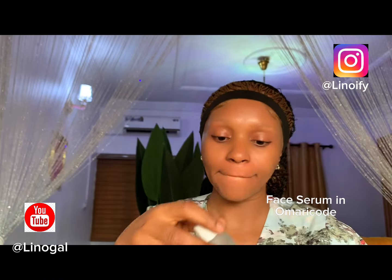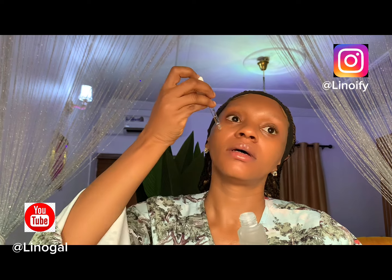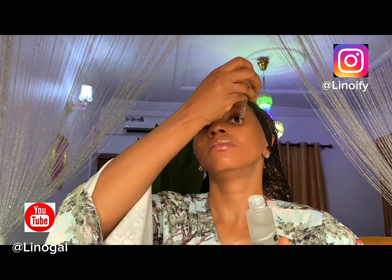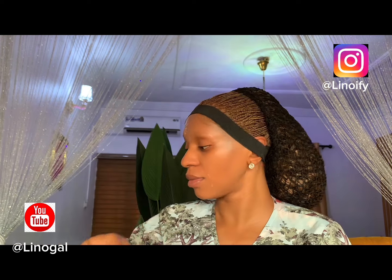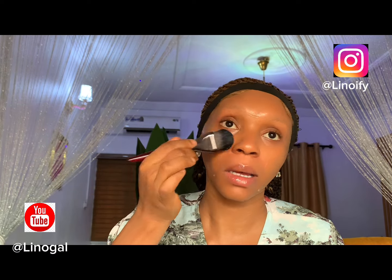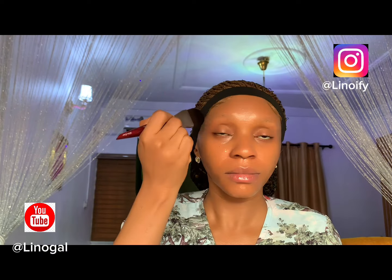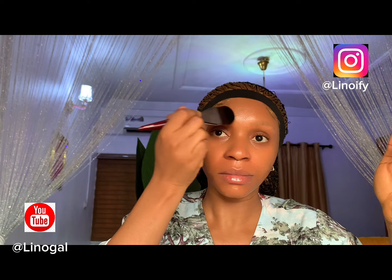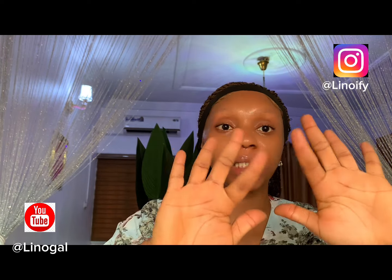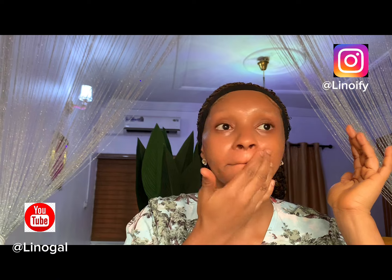Here I'm using my face serum — the Omari Code face serum. What does it do? It hydrates the skin and reduces wrinkles for a younger-looking skin. It also prevents scars and blemishes, and it soothes and nourishes sensitive skin. Even when you're not doing makeup, you can still use this as part of your skin prep when going out. As you can see, I am blending it into the skin very well using my hands.